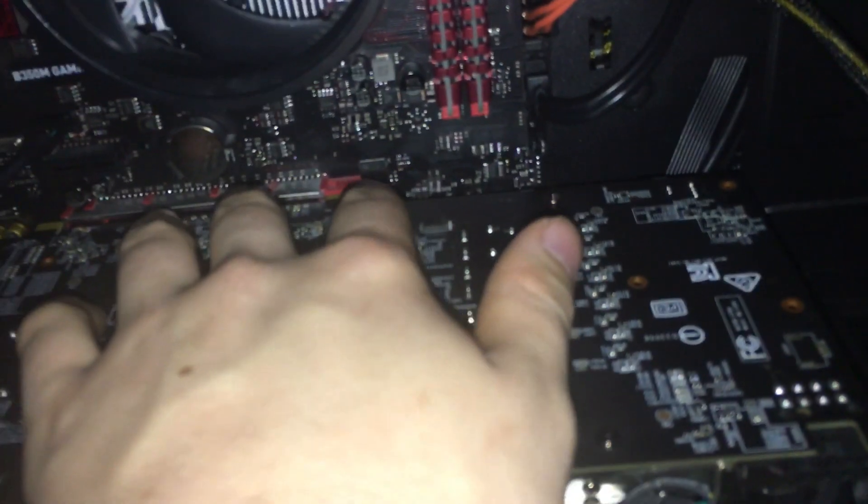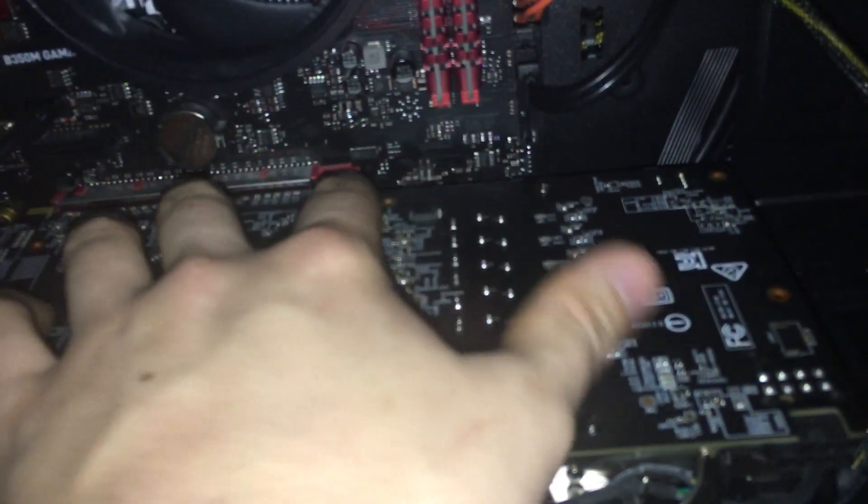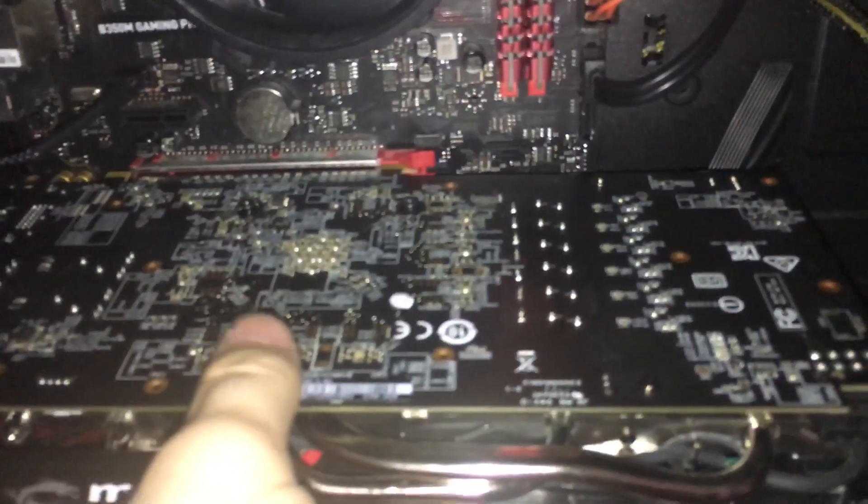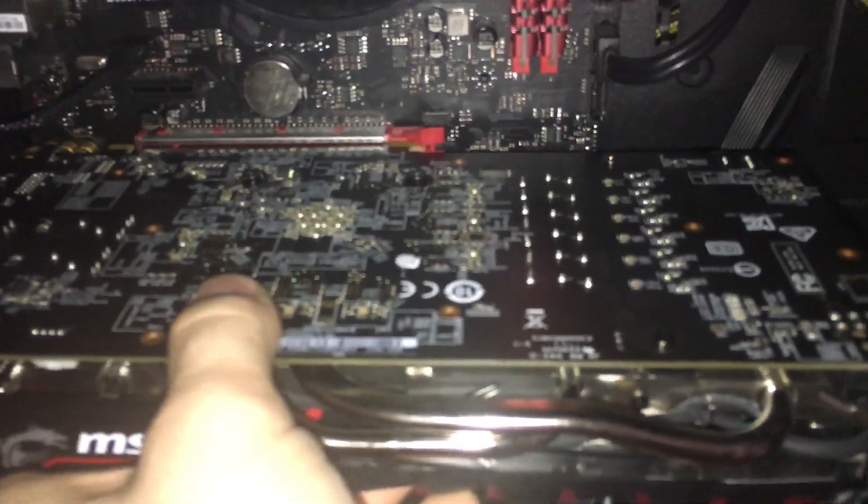So now it's sitting in there pretty loosely. Next you want to push the little tab — depending on what kind you have, you might have one that you push up top, but this one you push off to the side, and it'll click just like that. Now you can grab it and just jiggle it up, and there you go.